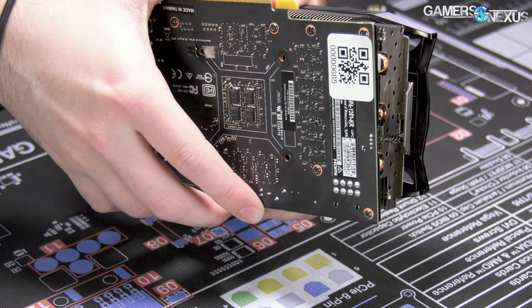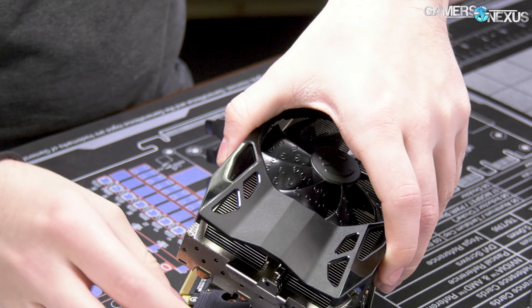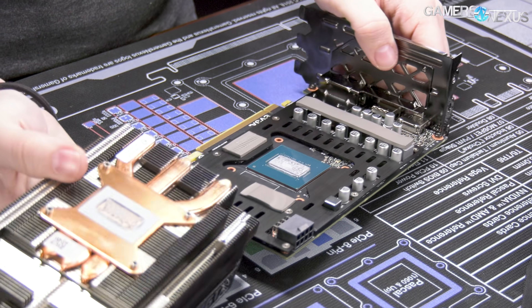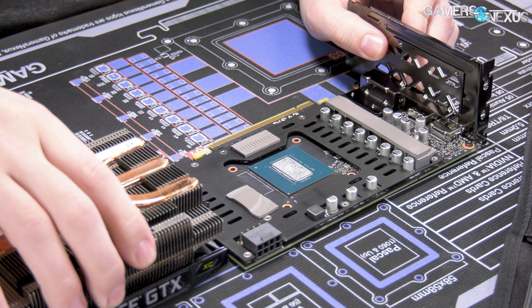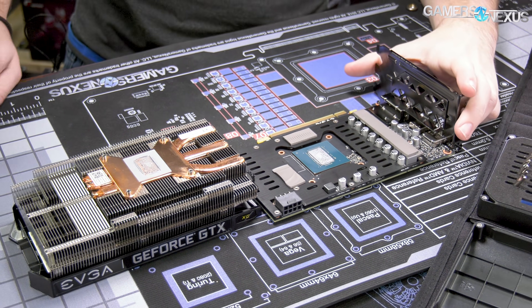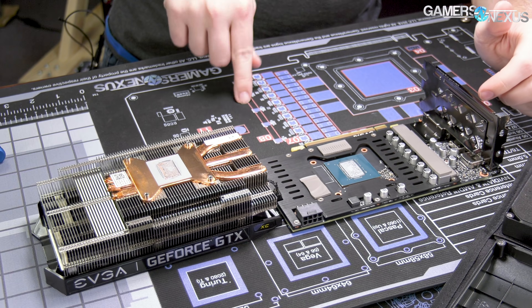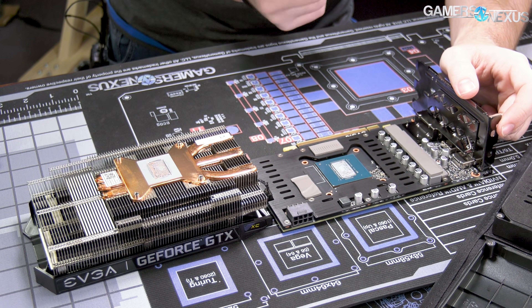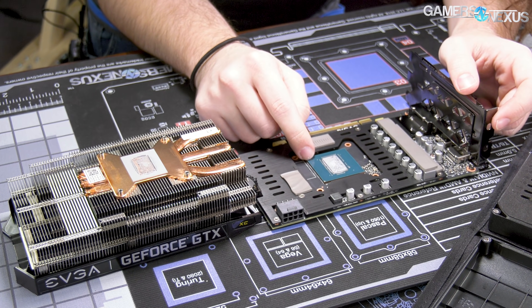This should be pretty easy. The cooler comes out with four screws — it's actually pretty interesting. And I'll note we're working on the GN Medium Mod Mat, which you can grab on store.gamersnexus.net. You can get them on reserve because we sold through the first round already. But here's the card.